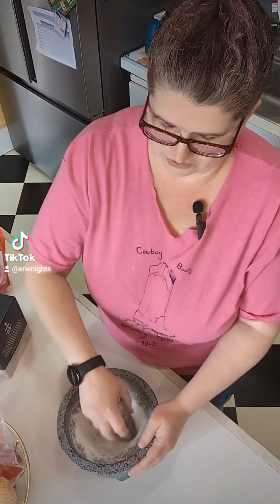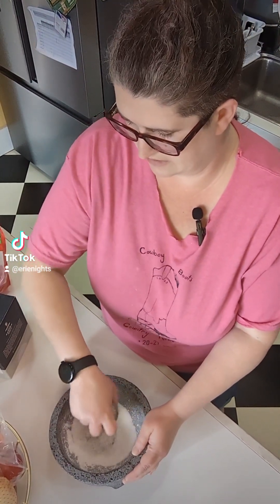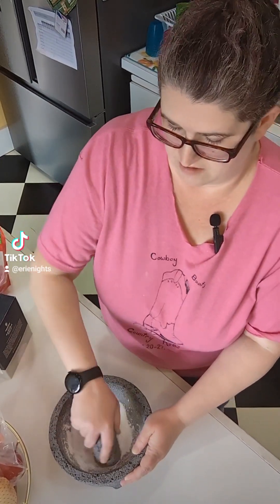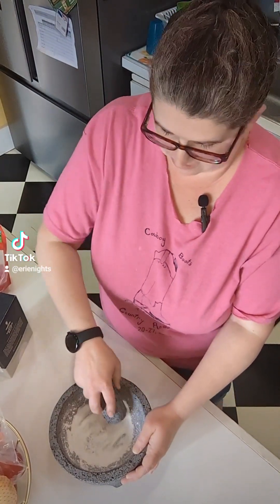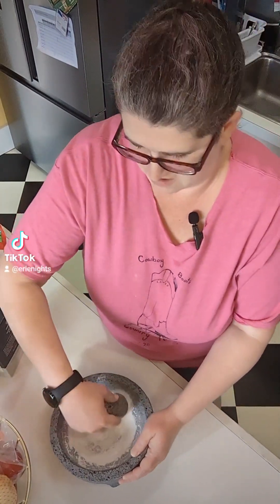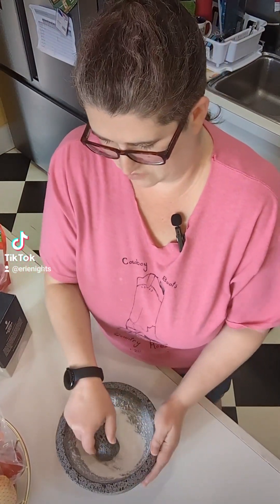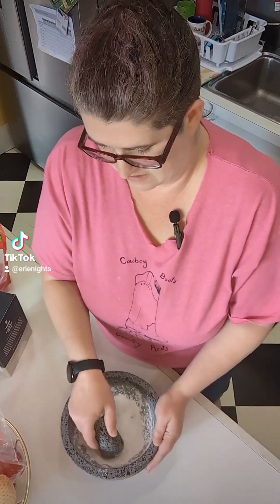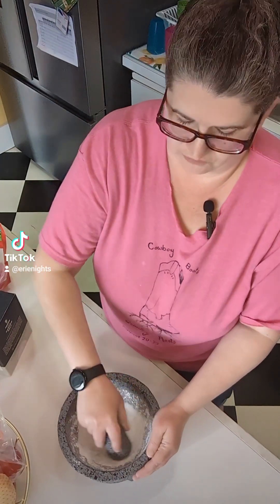This is a traditional one — I don't know if it's South American or just Mexican. I always just hear it from the Mexicans. But the traditional ones are made of volcanic rock, which this one is. You have to be careful because sometimes they try to pass off cement ones as the traditional volcanic rock.